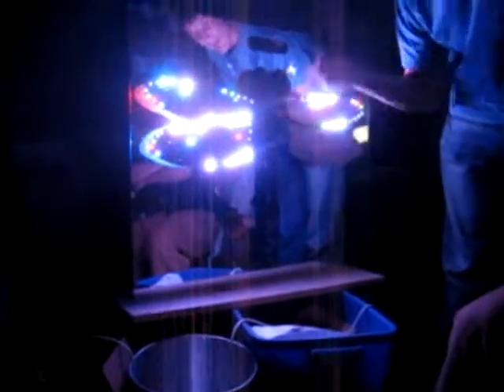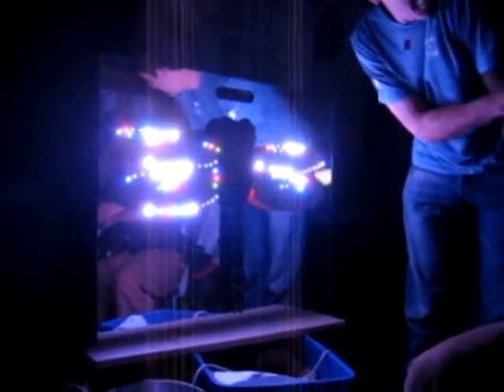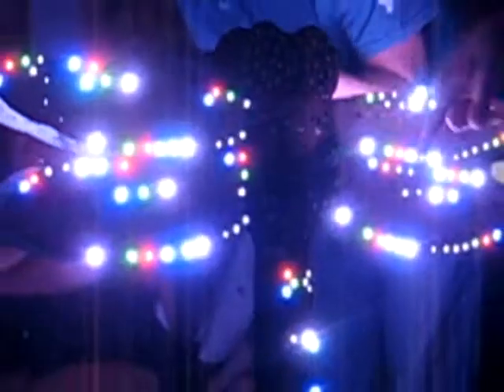There's a Xilinx FPGA mounted on the back, which is used to PWM all the LEDs. They are loaded by seven serial shifter lines out of the CPU, which is a Luminary Micro Stellaris — basically an ARM Thumb 2 system-on-chip. It runs at 50 MHz, has Ethernet, USB, and SD card. This is all playing off the SD card.